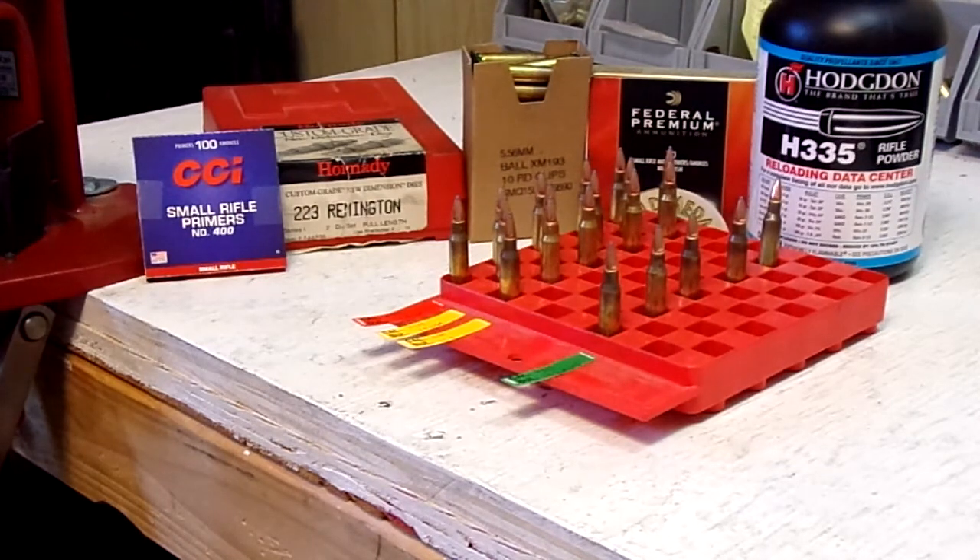We're going to start off our powder charges continuing moving up to 24 and a half grains, 25 grains, and 25.3 grains — that's the max powder charge according to Hodgdon's website. I've already gone ahead and taken care of the boring stuff: case prep, throwing the powder, and seating the bullets.